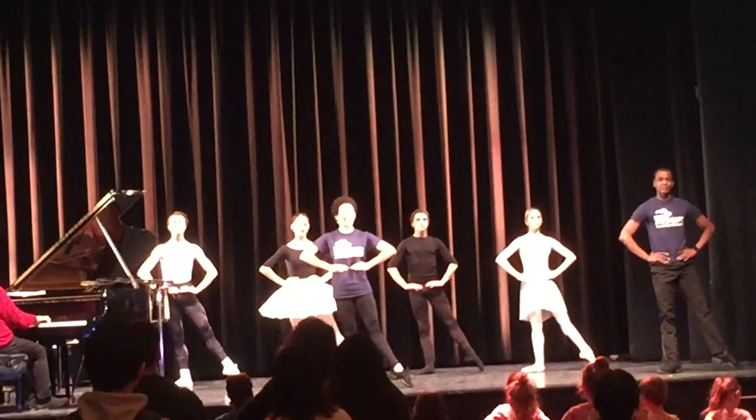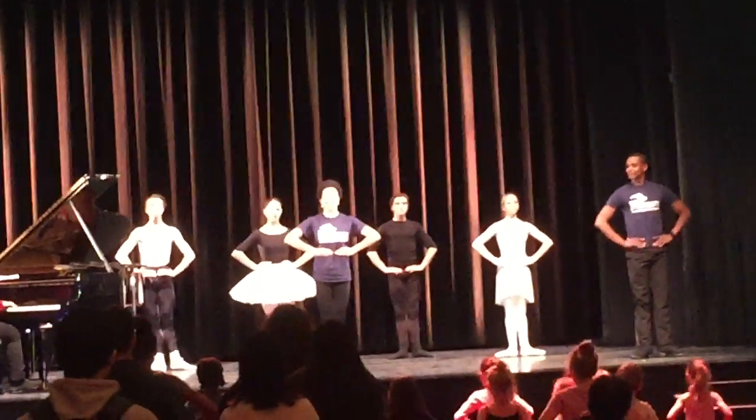And right leg. Close. Straight. And finish.